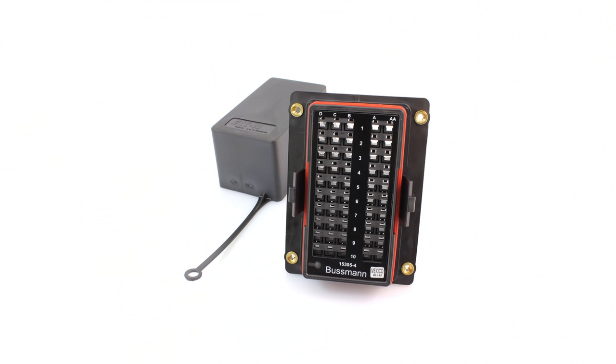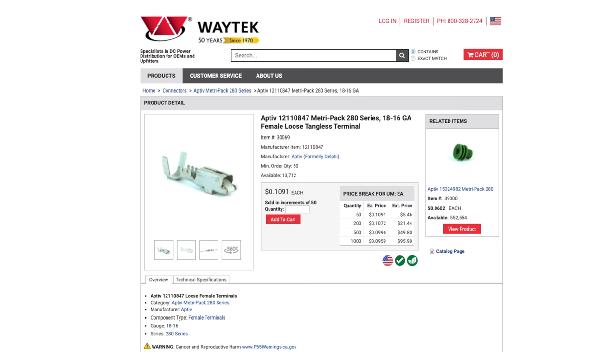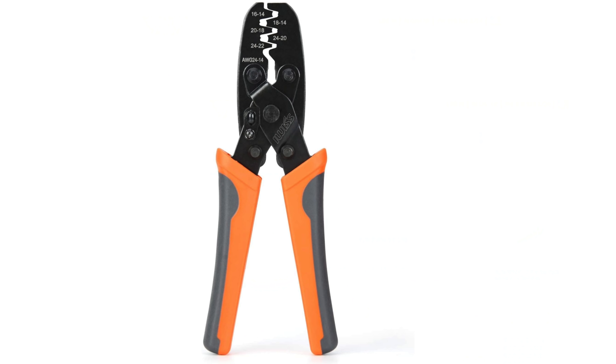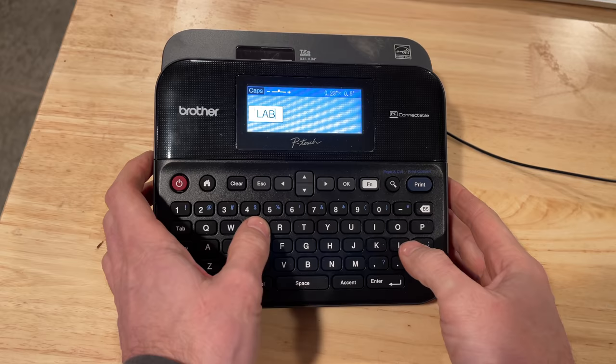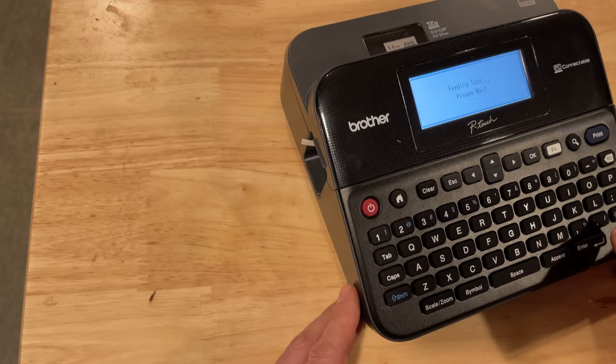You need to buy some stuff for this project, but not much. First, you'll need a fuse and relay block — this will also need crimp connectors and rubber boots. You'll also need a crimper; you can use the $10 crimper, but if you're looking for an excuse to buy some nice tools, go spend $100 on this guy. You'll need wires, of course, and you'll need labels — trust me when I say you need them. Future you will appreciate it a lot. You can write on tape and wrap that around, but it's nicer to use a label maker.